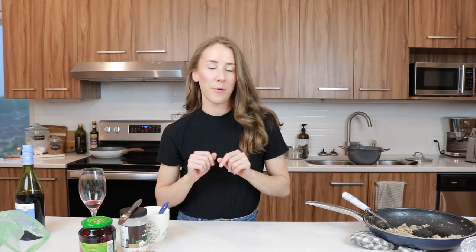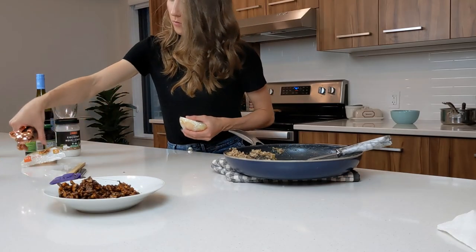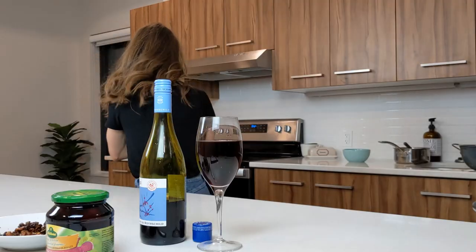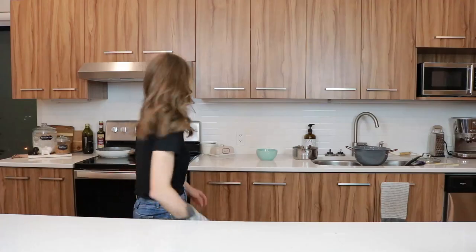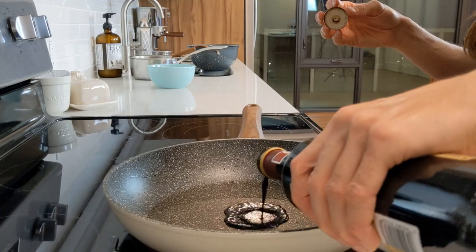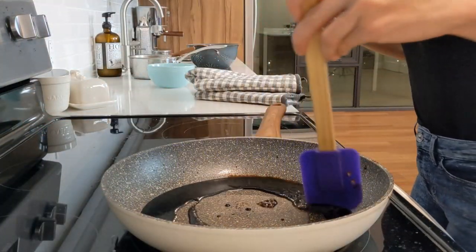We'll start preparing the salad about halfway through, with ten minutes left to go. Let's clean up and check back in a bit. Welcome back — it is time to check the tourtière. We're going to set the timer for five more minutes. We're going to make the balsamic glaze now. Super simple — all we're going to do is add some sugar and balsamic vinegar and just reduce it. A balsamic reduction.